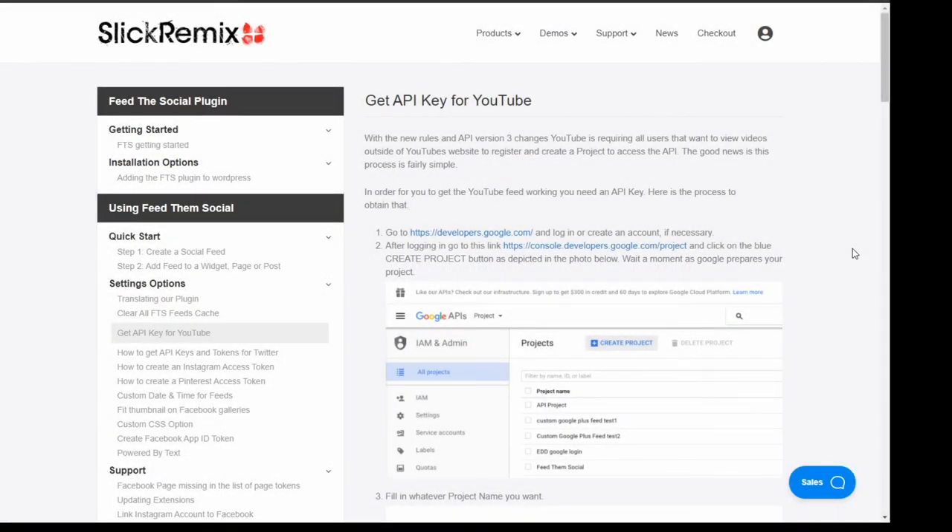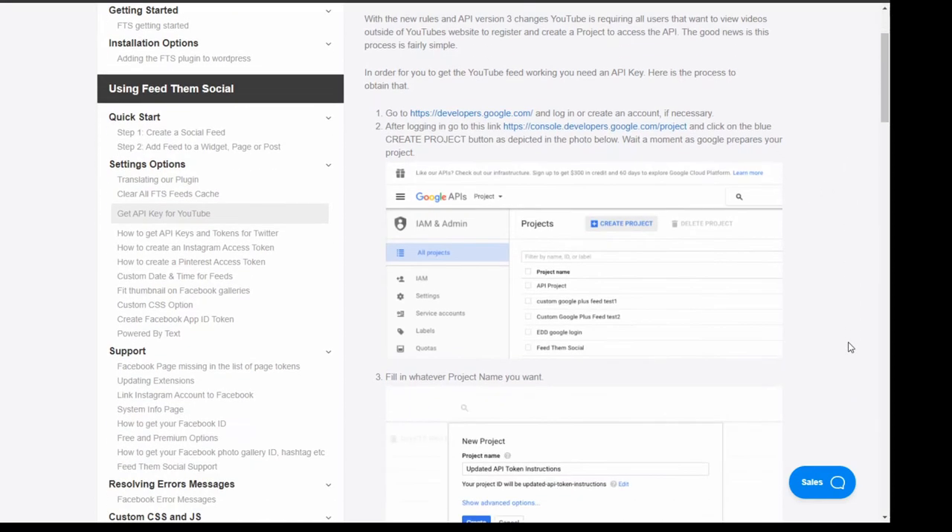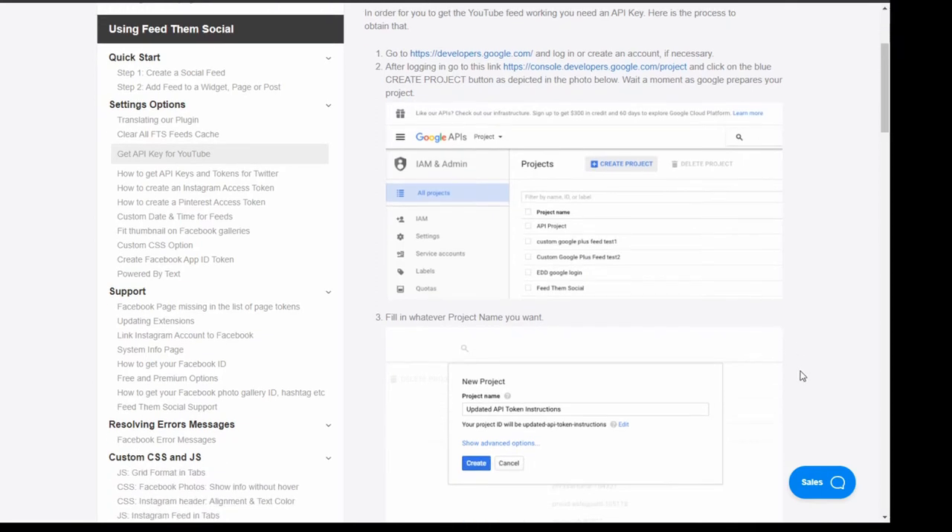I would recommend this site — Slick Remix — which has step-by-step instructions for getting an API key from Google. You'll need to have a Google developer account first of all; if you haven't got one you can create one, it's free. Then you'll need to create a new project — you can call it whatever you want, I suggest something simple like 'YouTube counter'.